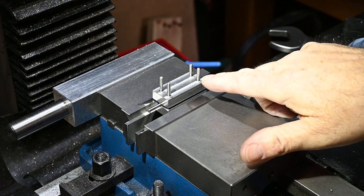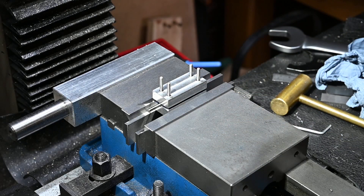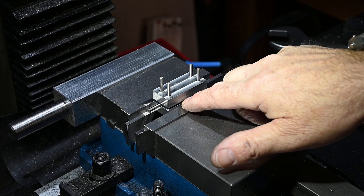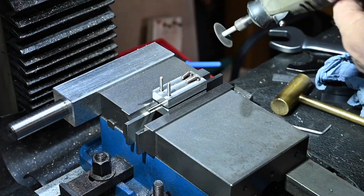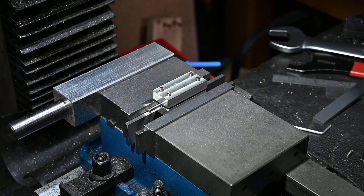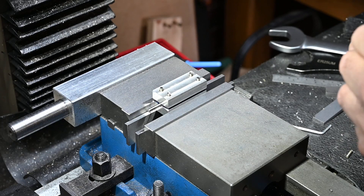I was going to cut these pins off later but it turns out I've got to cut them off now, because the collet chuck won't come down far enough to be able to drill through this piece. I'll clean those up when I take it out of the vise, but I don't want to move it now because I've got it all set up to drill that hole.